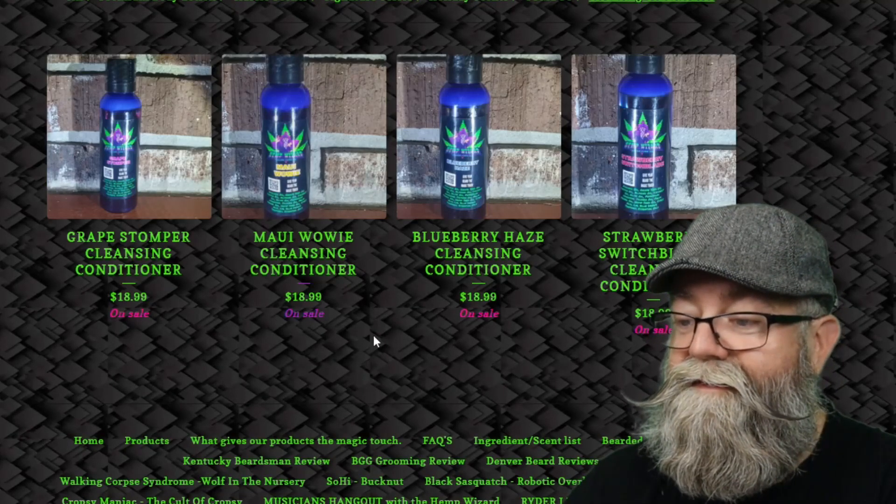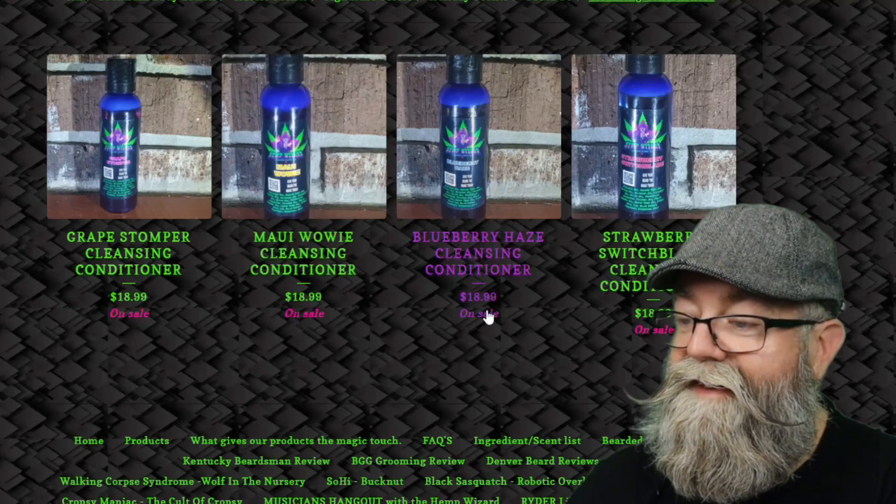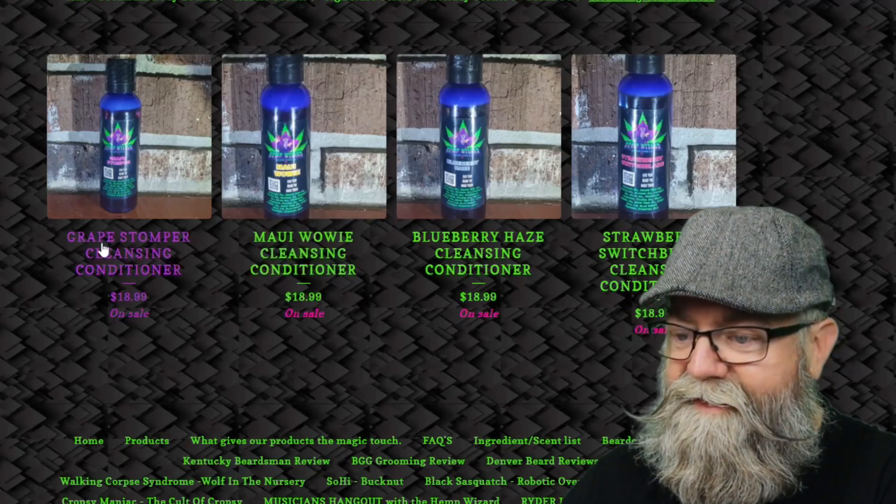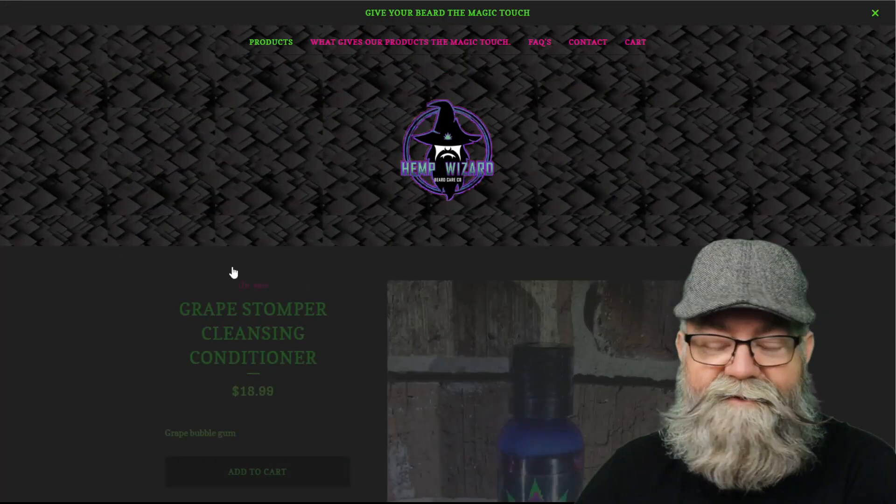He currently has four scents in his wash: Grape Stomper, Maui Wowie, Blueberry Haze, and Strawberry Switchblade. I actually got the Grape Stomper, so let's go ahead and click on that.